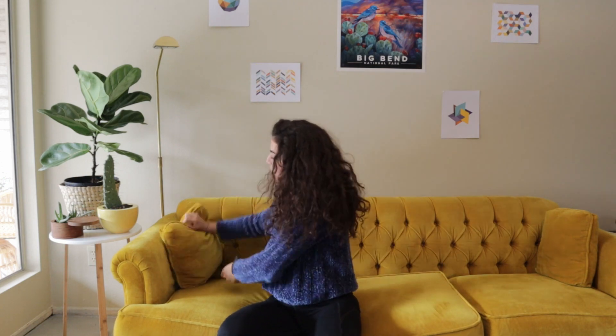Hey you guys, welcome back! I'm Vivian Camille and today we're talking about running recovery.